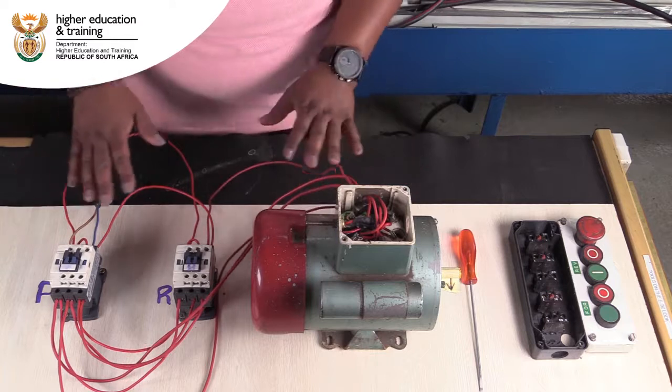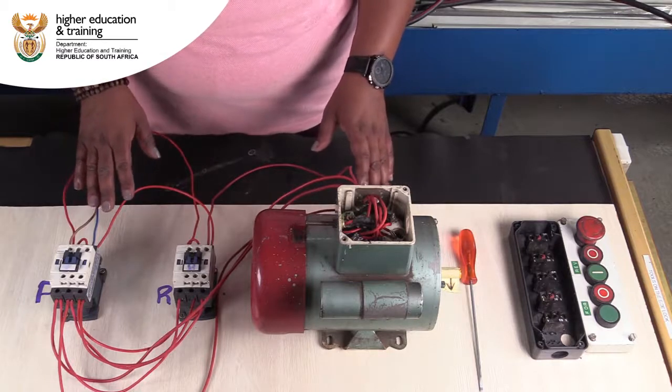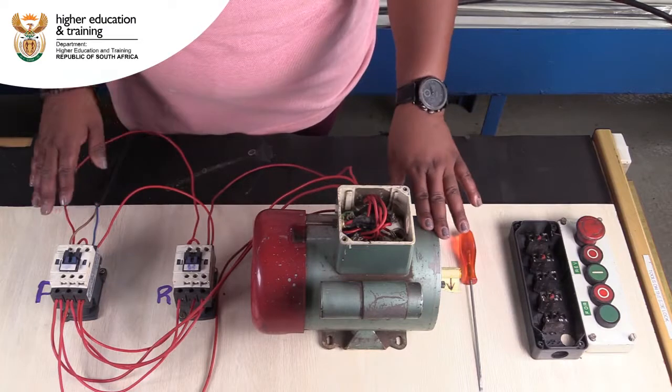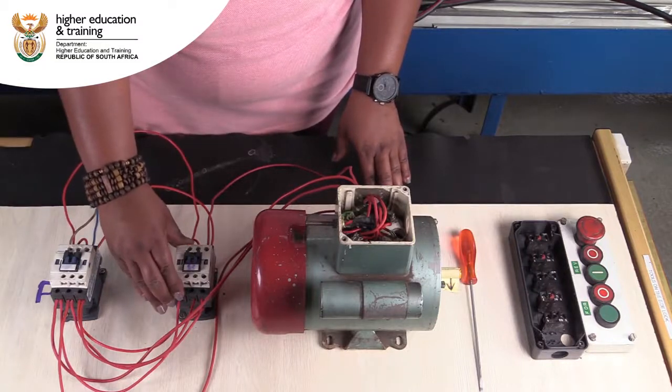I'm just going to give a brief breakdown of what we have in front of us. We've got what we call a power circuit which we use to control the motor. We've got a contactor that is going to be used for forward and a contactor that's going to be used for reverse.